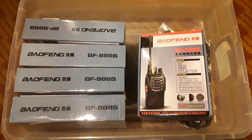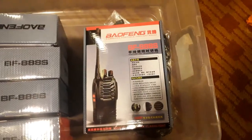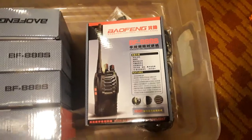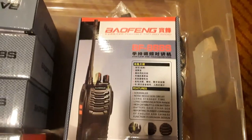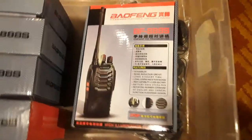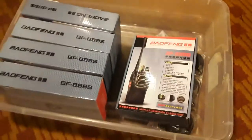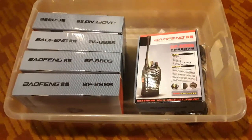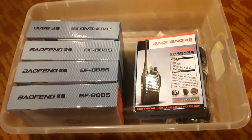So this is what I have come up with. These Baofengs — BF-888S is the model — they're just a basic two-way radio. I have ten of them here. There are 16 channels from what I read, and they will be able to go up to a couple miles, which is more than enough for me and my immediate community here.